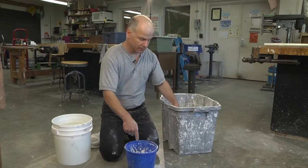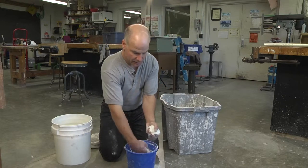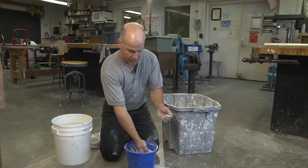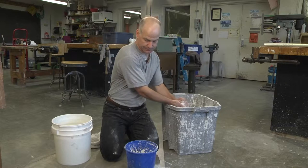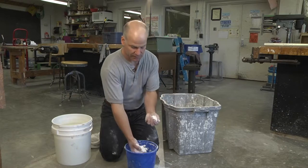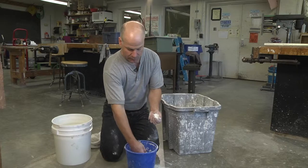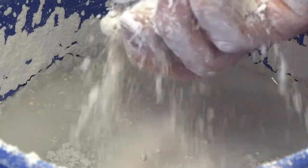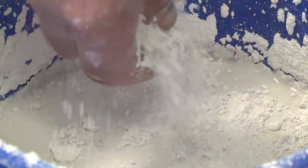You'll notice here in the bucket, as I put the plaster in, it sits on the top for a while and then slowly drops in. I'm going to keep adding plaster until I see islands of plaster forming on the top of the surface of the water.